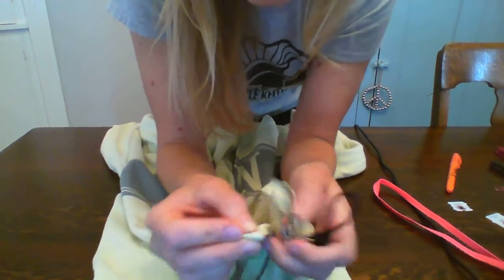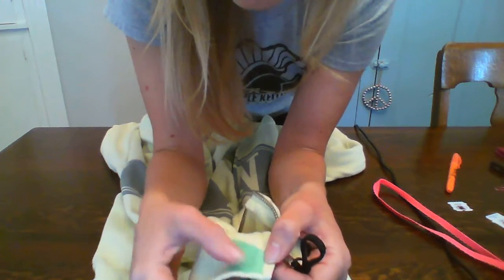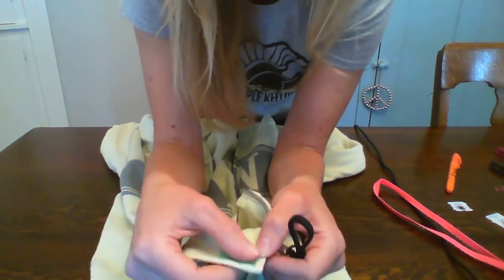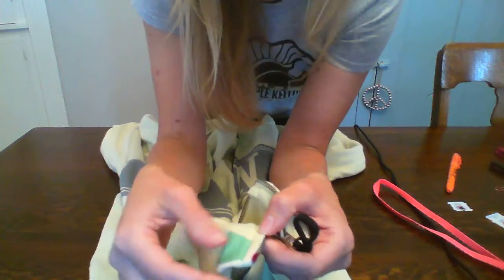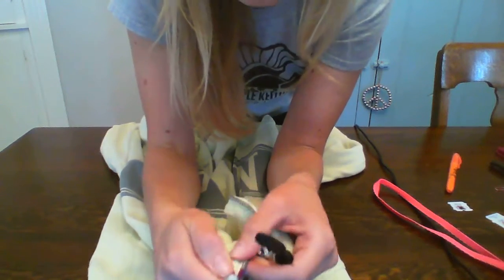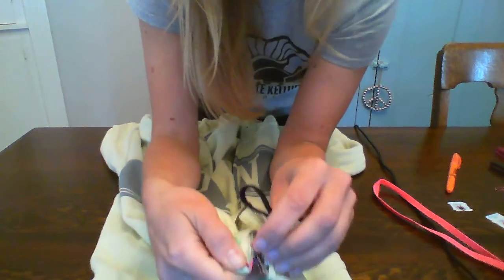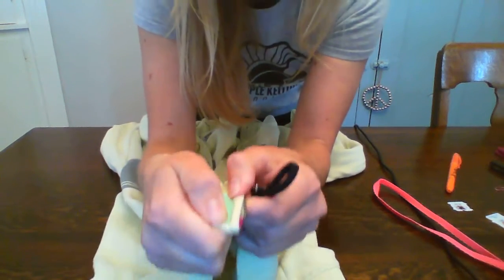That's one strategy I like to use, and I also added a piece of tape down here. This will provide a visual cue and a tactile prompt for your child to know where they're supposed to pinch and hold when inserting the tab into the zipper, and also when you're pulling up the zipper you have to maintain that pinch.